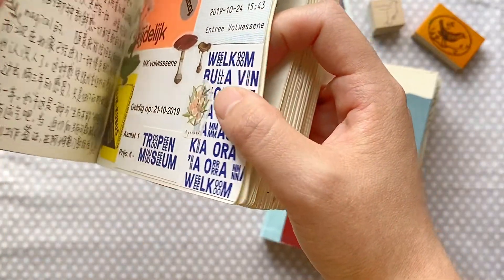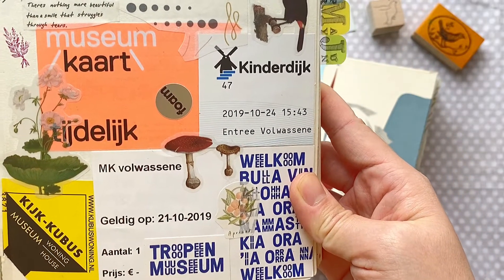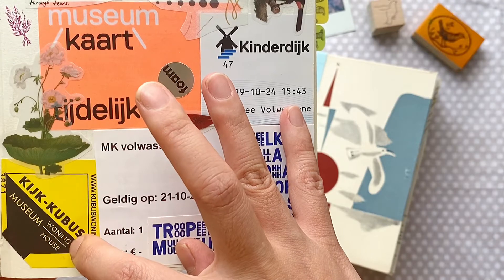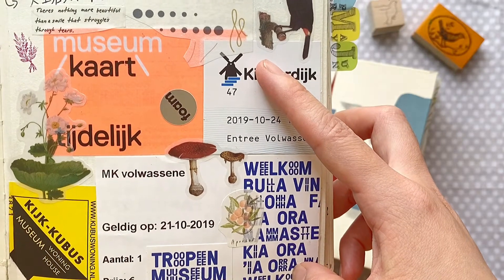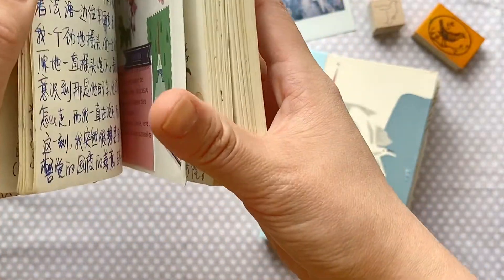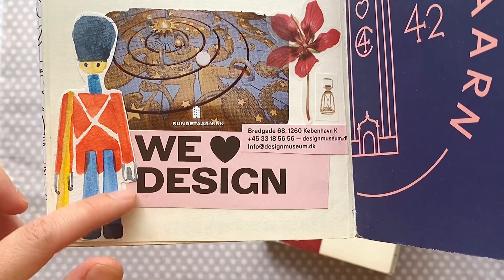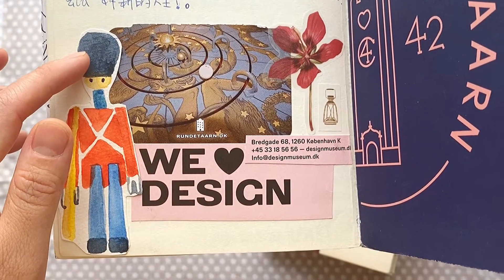I did that for each country. This is a page for the Netherlands — just a simple collage with different materials and different tickets. This is a ticket to the cube house in Rotterdam. And here is one for Denmark as well.